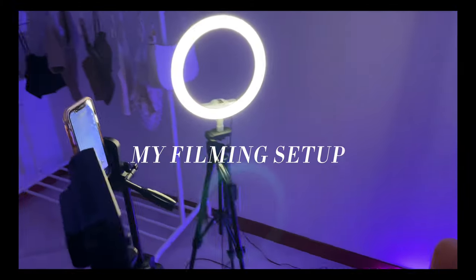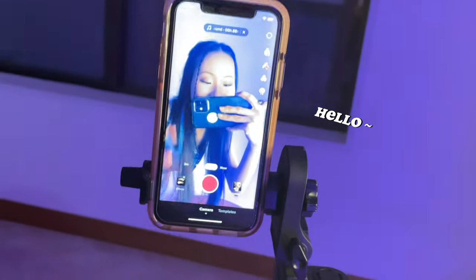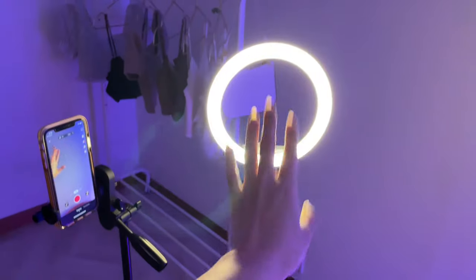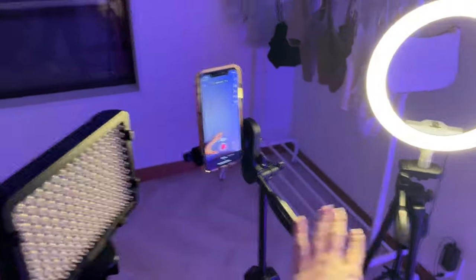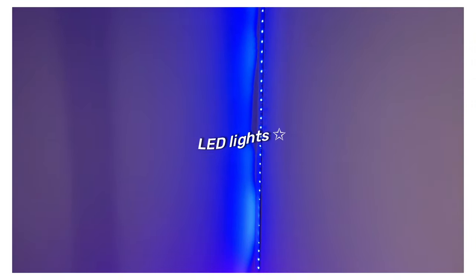Here is my finished filming setup. I have two lights over here and in the middle I have my tripod. Inside, I have my ring light — this is from Amazon. My tripod is from Amazon as well. This is actually my main light and this was my dad's but he gave this to me for filming. This is my chair and obviously my LED light.